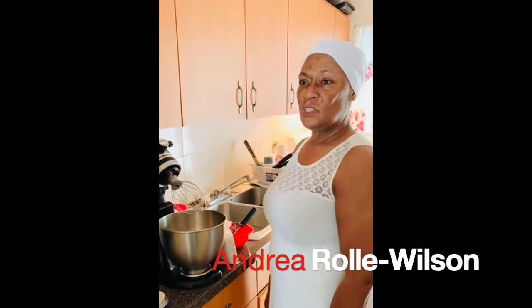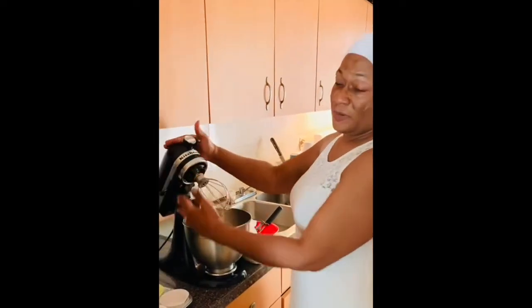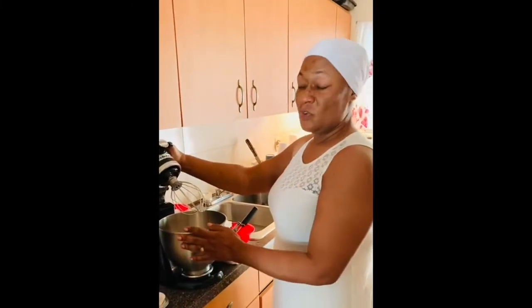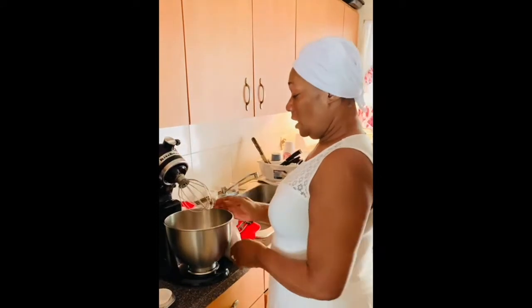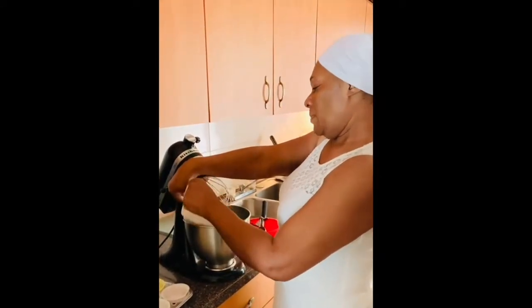Good afternoon ladies. Our project is basically to show our favorite appliance in the kitchen. This is my favorite appliance — it's a KitchenAid. I do all my baking and all my blending with this. Today I'm doing cupcakes — some strawberry cupcakes.